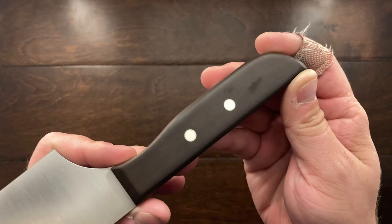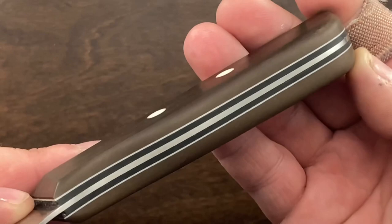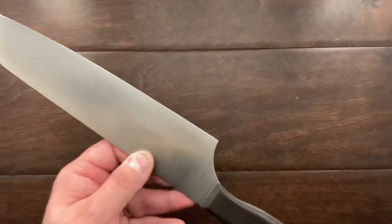Look at the handle on this thing — it's incredible, just gorgeous. This handle has a very nice satin feel to it. The fit and finish on this is ridiculous.